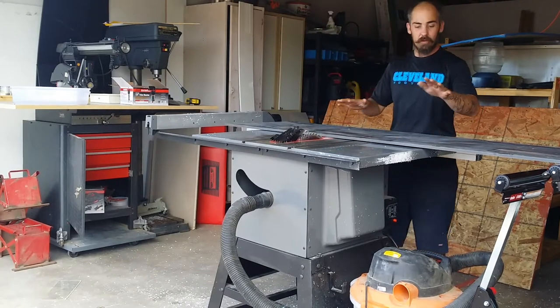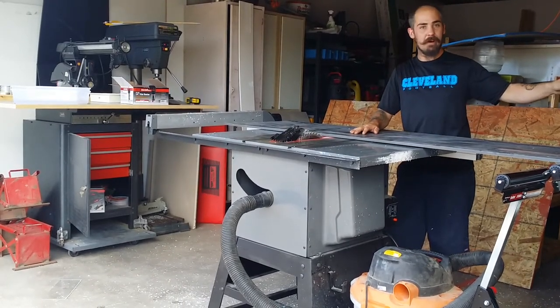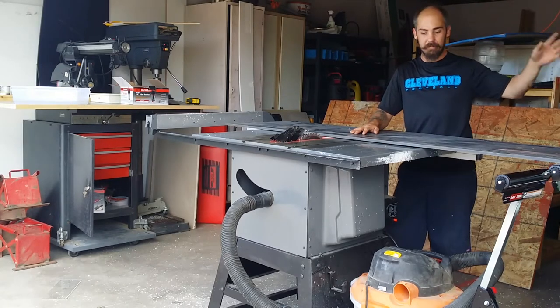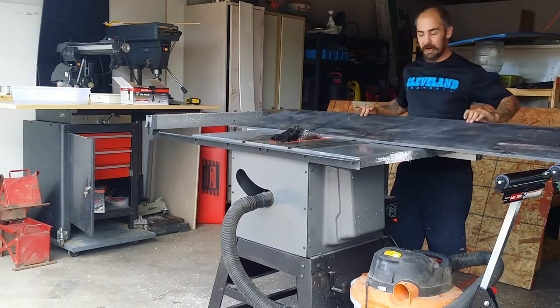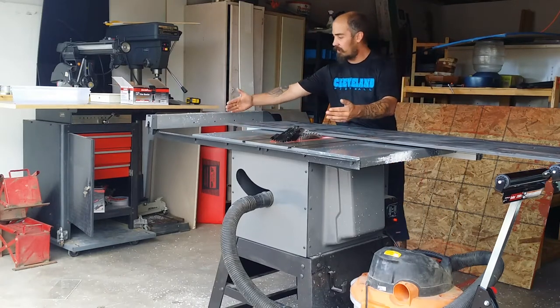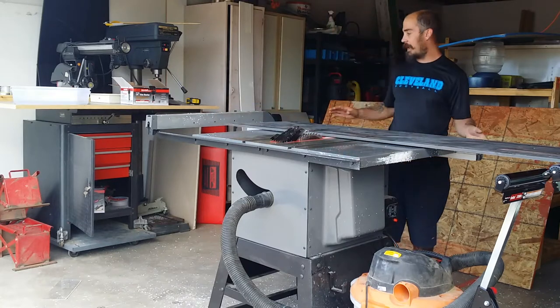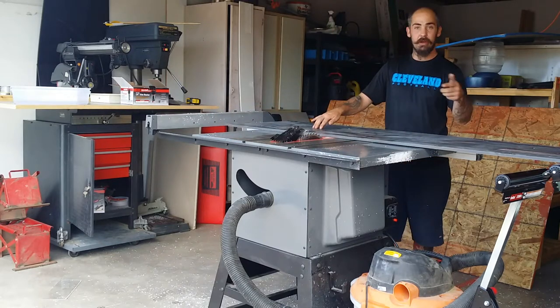We got all the shelves cut, which needed to be 15 and a half inches. We cut seven of them. Now getting ready to cut the sides — the height is going to be 30 inches — so I've got my fence set up to 30 inches from the blade and be running it through.